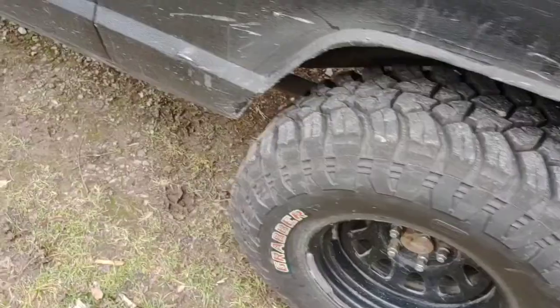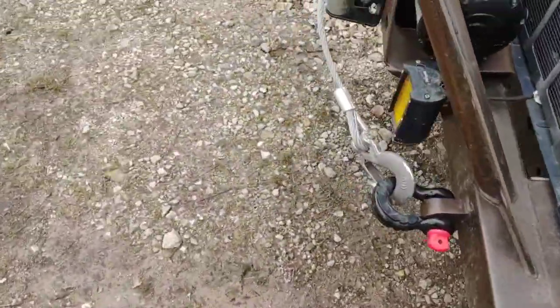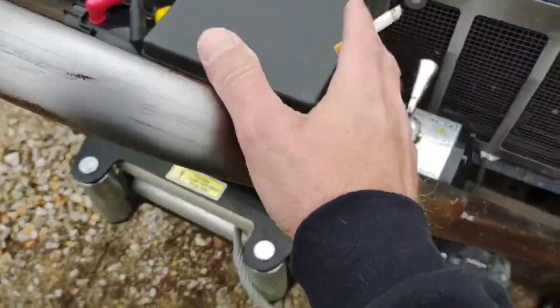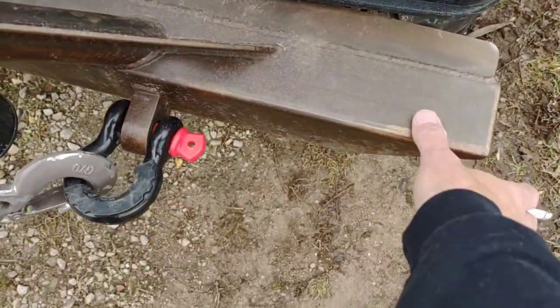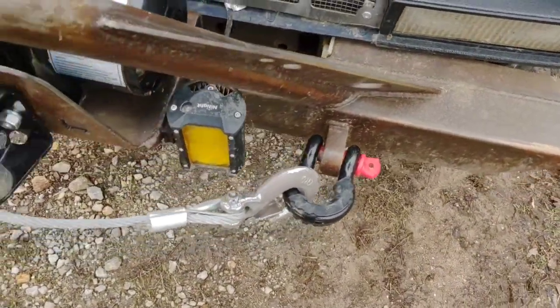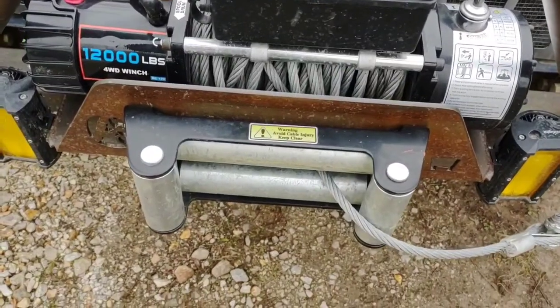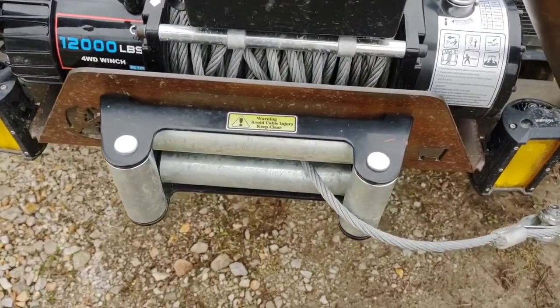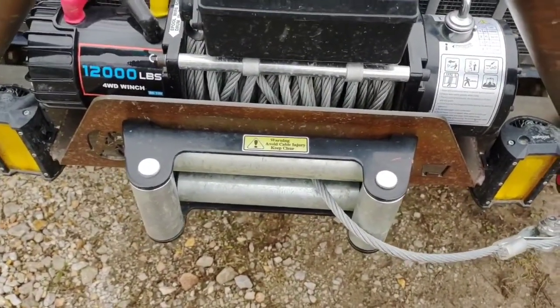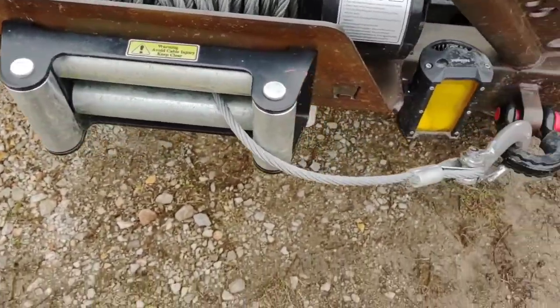Good tires. On the front — same thing — affordable off-road bumper, solid steel, extra heavy-duty mounting, not like factory. The XJ weighs about 3,000 pounds stock, so a 12,000-pound winch is kind of overkill, but it'll do the job.